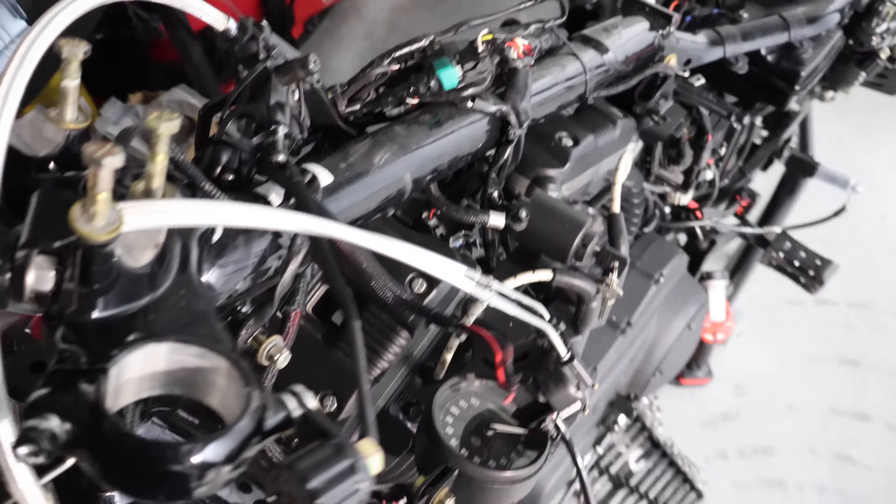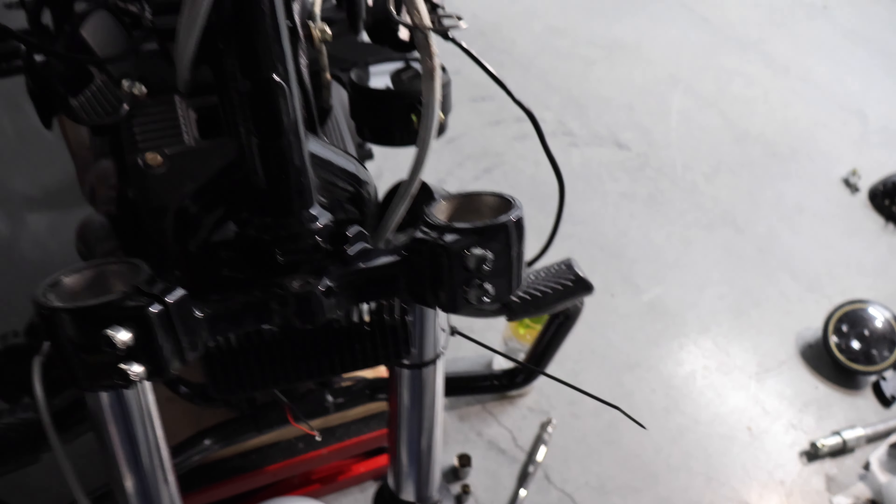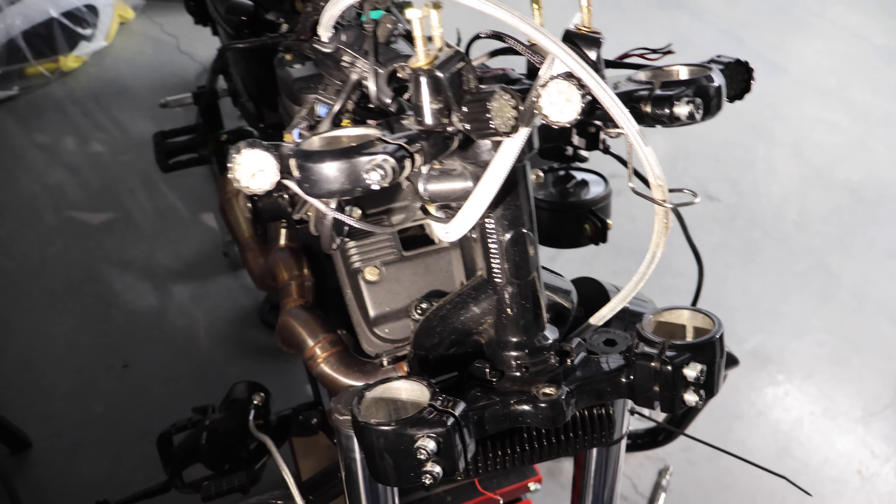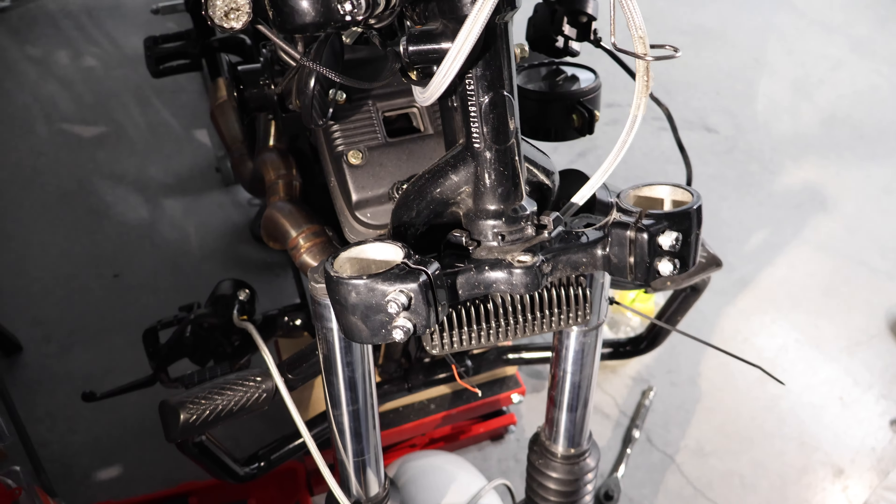Sorry the lighting's not too great but let me get my flashlight — yeah, forks are off, front tire's off.